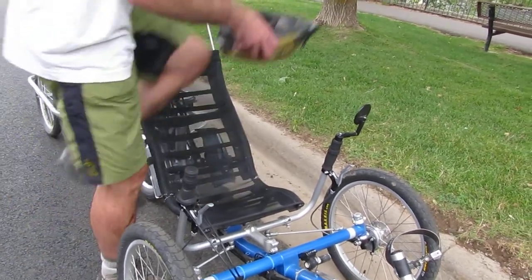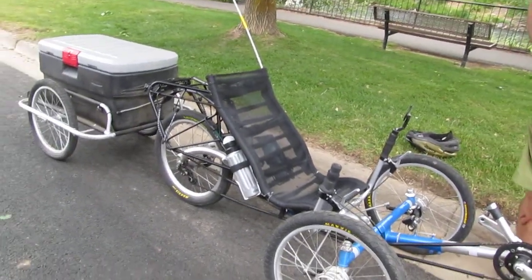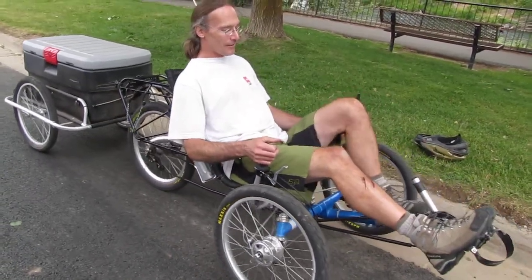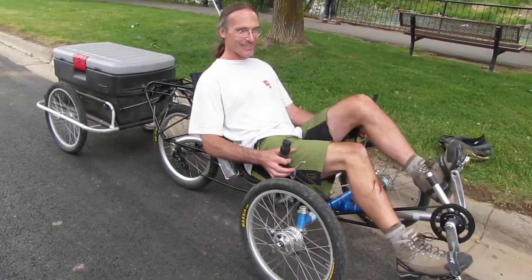Why don't you hop on it and ride it real quick, and I'll put it in the video. I'm going to have to go get one of these — it's pretty nice. Steve is going to give us a quick demo, and he'll even go up the curb so we can see what he's arranged here.